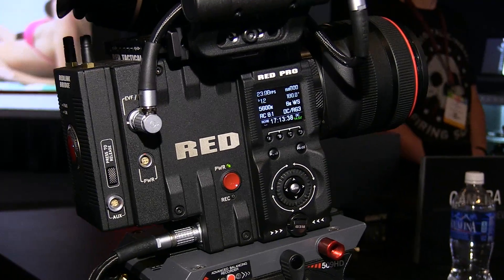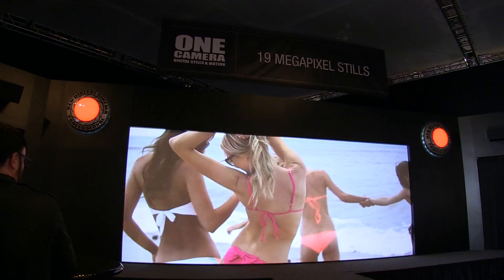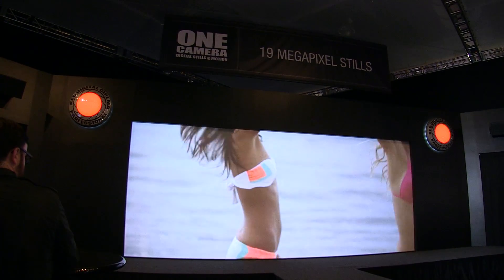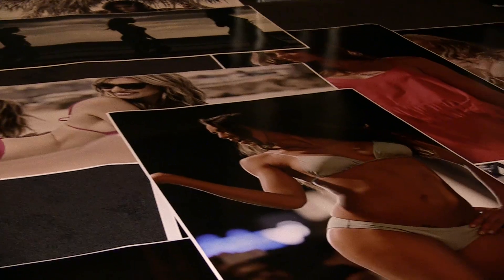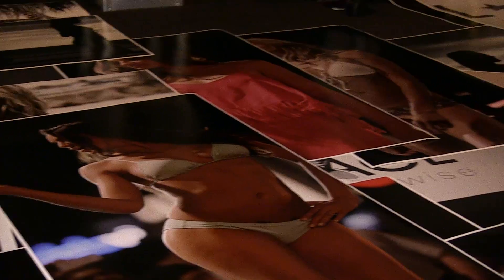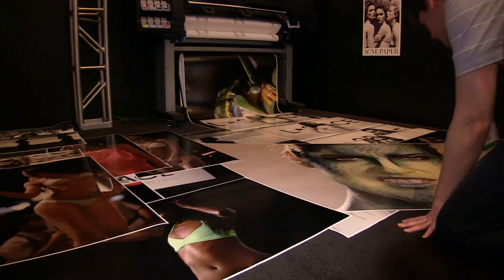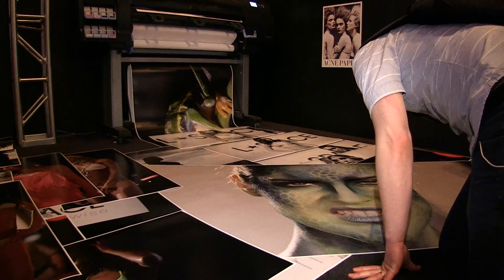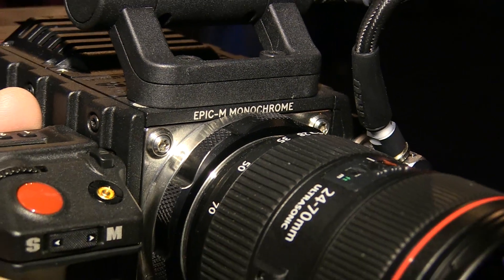Next to that, we're actually doing a fashion show three times a day with a bikini company called L Space. They're coming over and doing a runway show, and we're shooting it and extracting stills from it, then pulling high-res prints right here off of our HP printer. The really nice thing is our camera lets you shoot motion and extract stills directly from it at 19 megapixels.